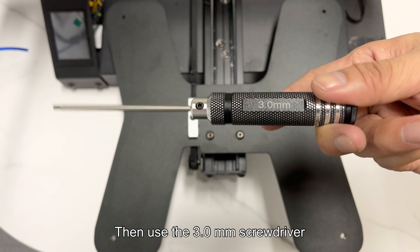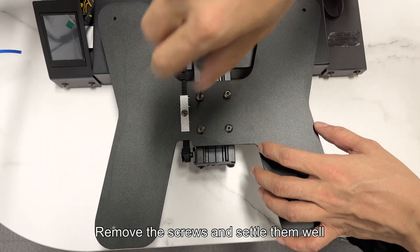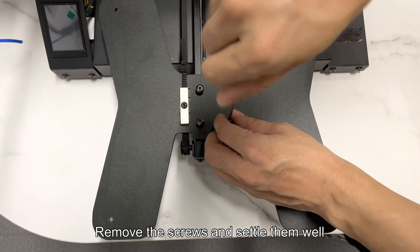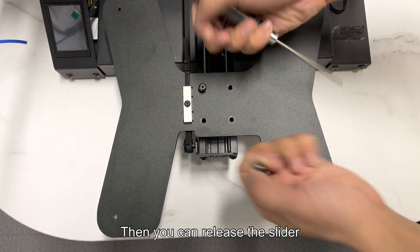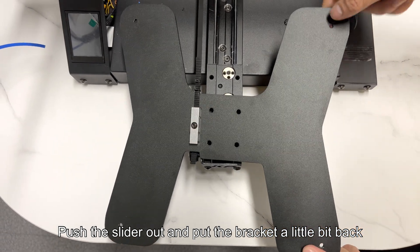Then use the 3.0 mm screwdriver to loosen the screws on the bracket. Remove the screws and settle them well. Then you can release the slider. Push the slider out and put the bracket a little bit back.